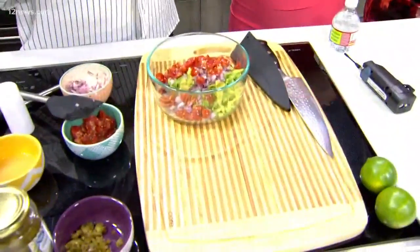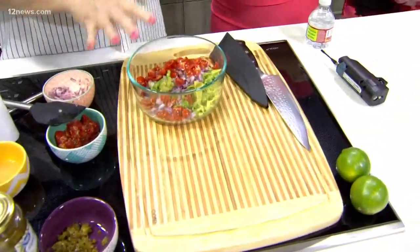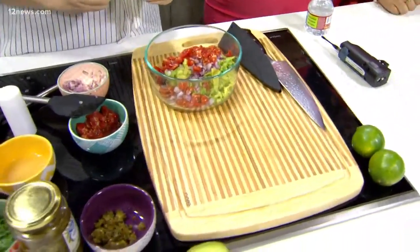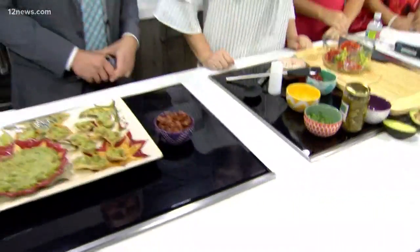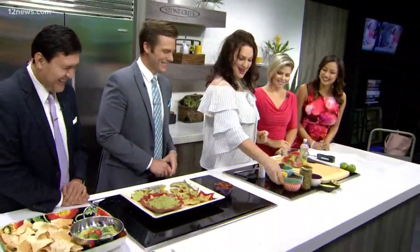Cherry tomatoes are easier to dice as well. You want to get a smaller dice again. And whether you say tomatoes or tomatoes — today I'm gonna say tomatoes.